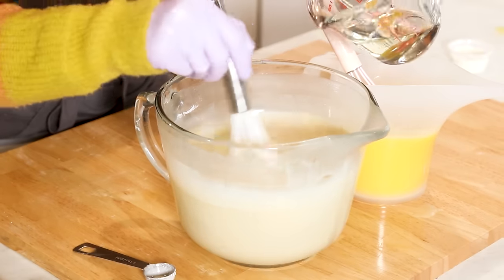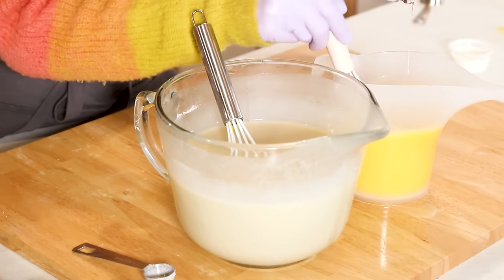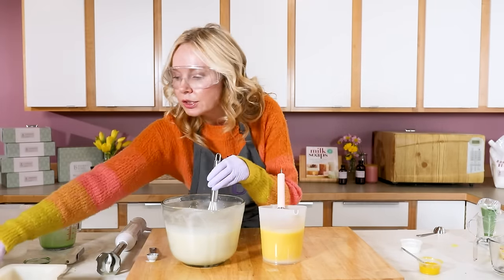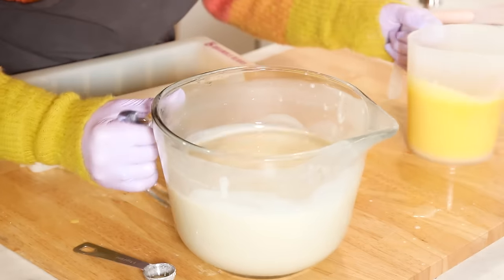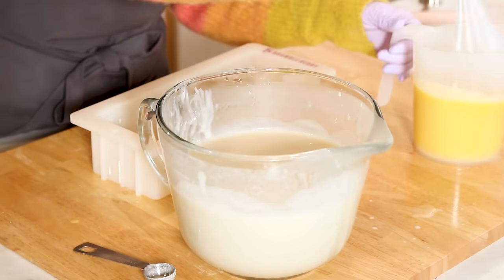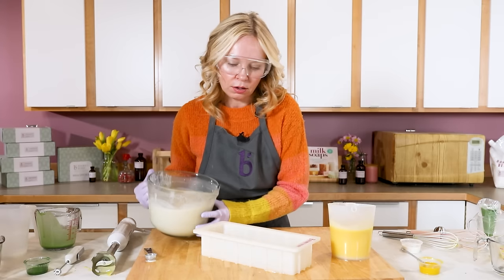Finally it's time to add the fragrance — about two-thirds to the white and about one-third to the yellow. We need to remember that we're saving some white soap for the very end to mound up on the top of the bars. This is a beautiful light-medium trace — not a light trace because I can see thin trailings, but not at all hitting medium trace.